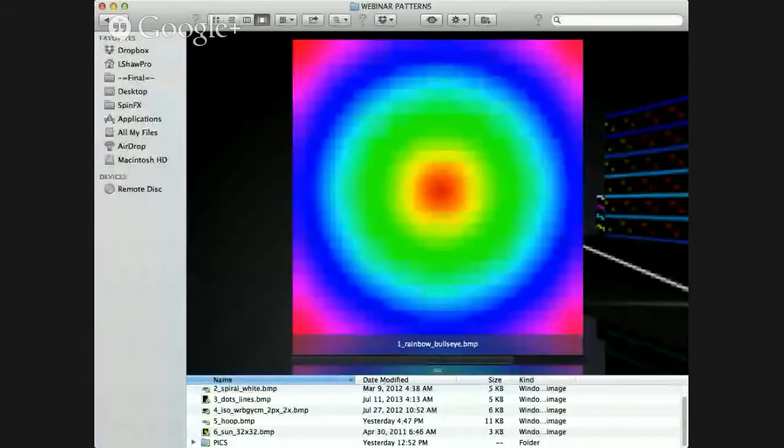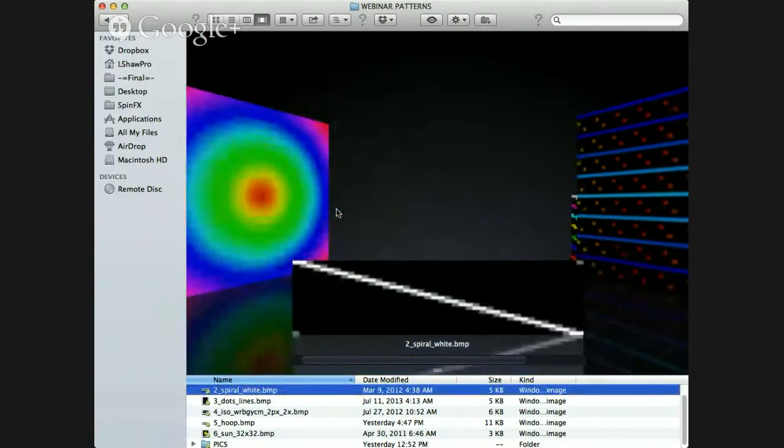I'm going to show you a couple of sample patterns and how they look in photography. This one is one of my favorites — the rainbow bullseye. It's going to take up all of the LEDs on the hoop. Here's spiral white, kind of a diagonal — a really cool chasing pattern. It reminds me of a lightning bolt going around my body and makes for a really fun visual.